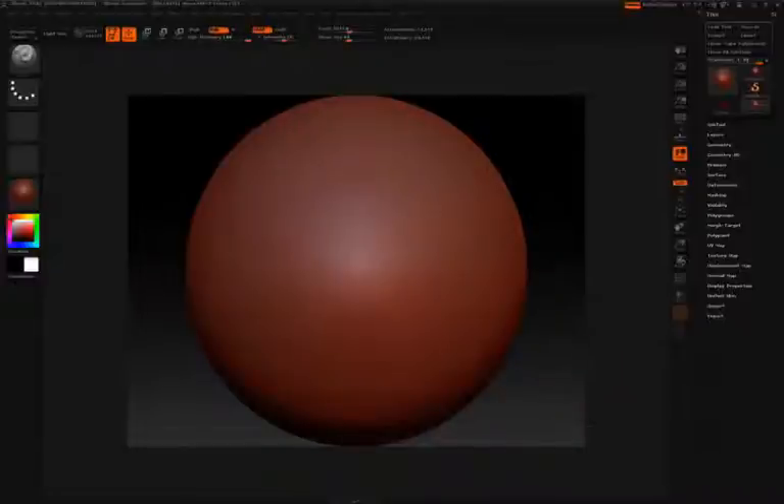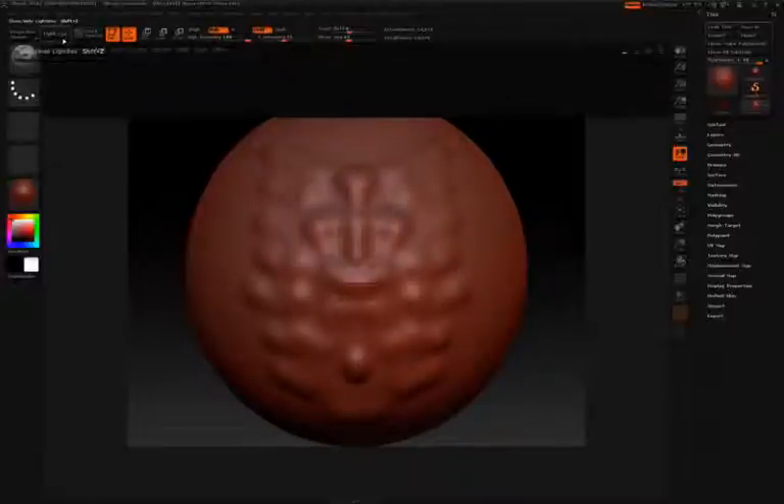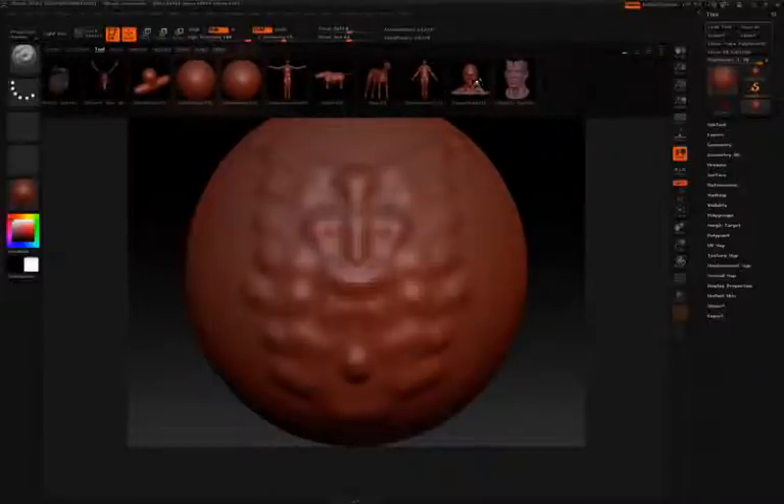You can then click on the sphere and start sculpting. To open Lightbox again, click the Lightbox icon up at the upper left. You can then find a tool you want to work with, like the demo head, and double-click on it.